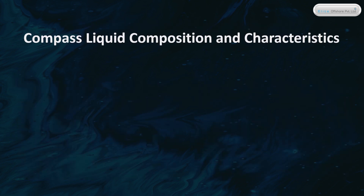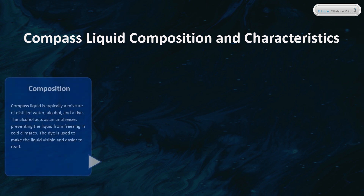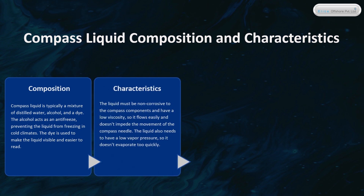Compass Liquid Composition and Characteristics. Compass liquid is typically a mixture of distilled water, alcohol, and a dye. The alcohol acts as an antifreeze, preventing the liquid from freezing in cold climates, and the dye makes the liquid visible and easier to read. The liquid must be non-corrosive, have a low viscosity so it flows easily, and have a low vapor pressure so it doesn't evaporate too quickly.